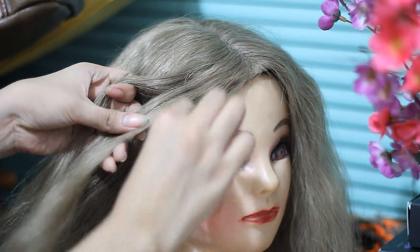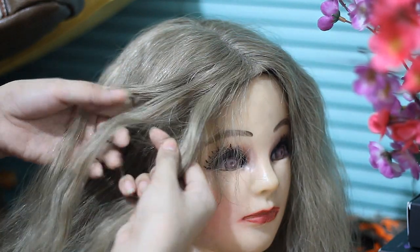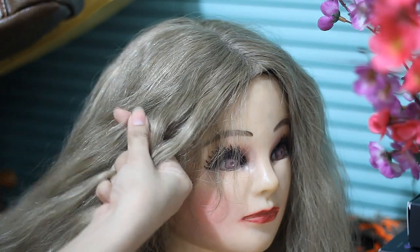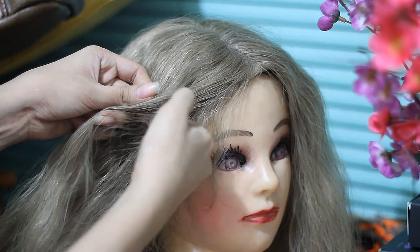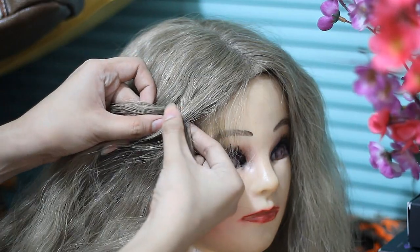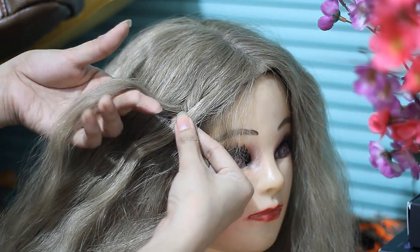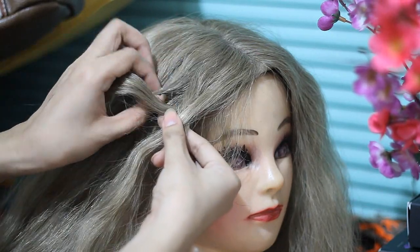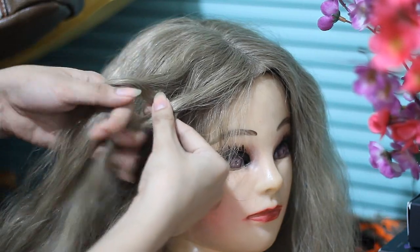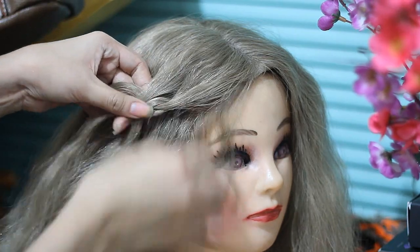Take a section of hair and divide into three sections. I'm going to regularly braid it once, and then I'm going to see that piece of hair — I'm going to be adding in more hair onto that hair strand, which is strand number three. Then I'm going to take another section of hair above and add that onto hair strand number three and braid it.